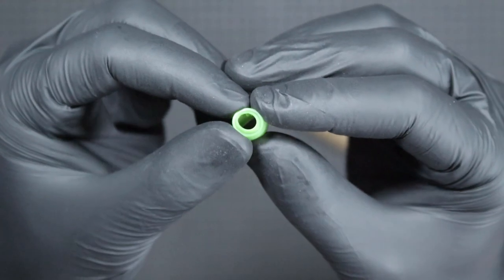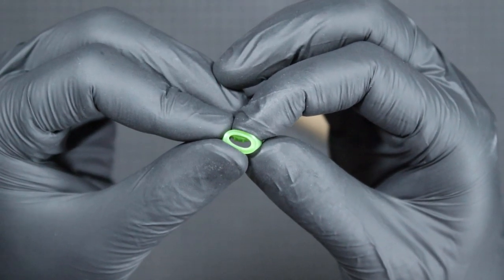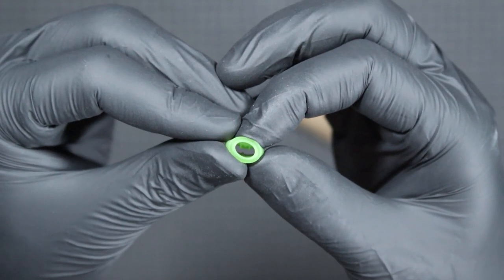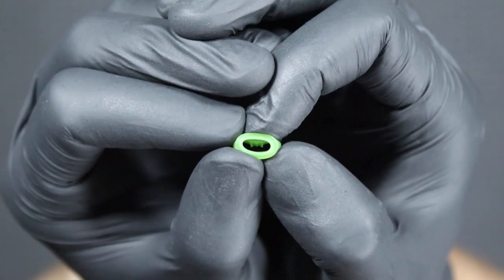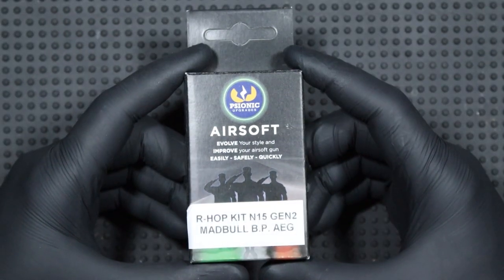Their products are characterized by a unique, silicone-free mixture used for production and an innovative design of the buckings themselves. The manufacturer is aware that many manufacturers produce their replicas or barrels in their own standard, which is slightly different from other standards. Which is why Psonic offers products dedicated to specific companies.